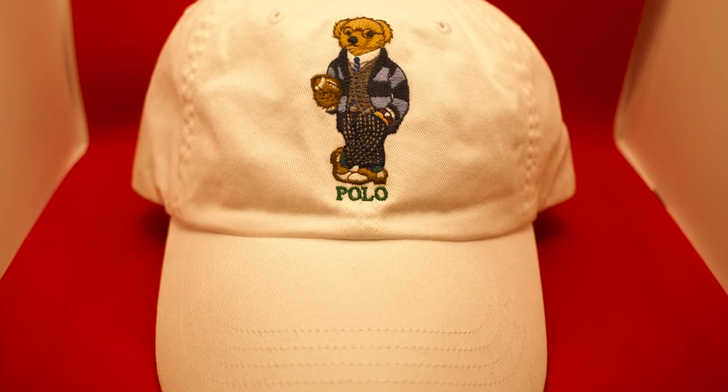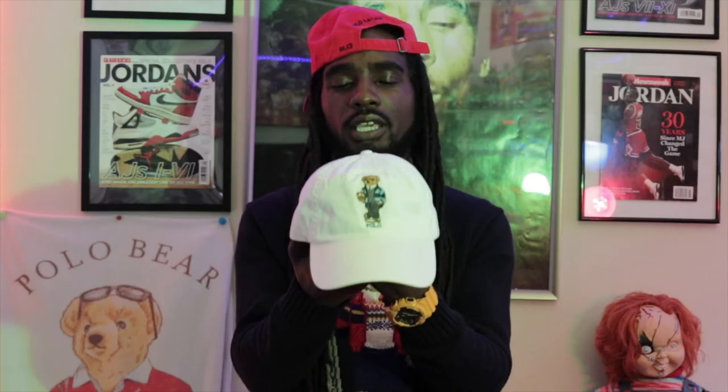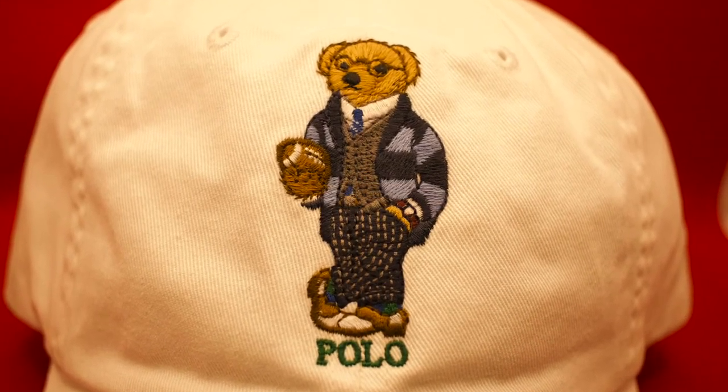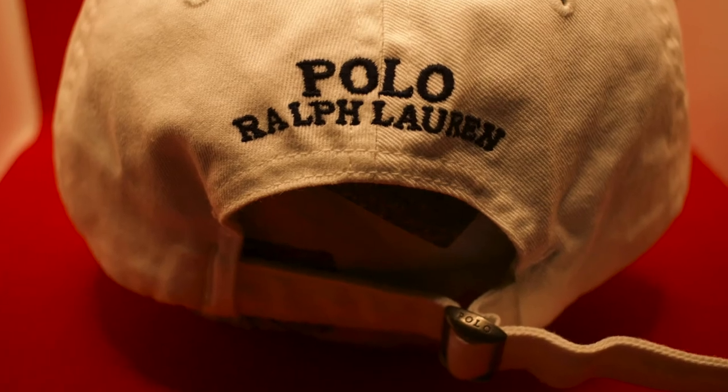Don't rock the white unless you're gonna rock it right. The all white college football Polo Bear hat — the Polo bear with his college outfit on and his football in hand to the front. Polo stitched in the front in green, Polo Ralph Lauren in the back stitched in black. Always got to keep something nice and white for the spring and summertime.